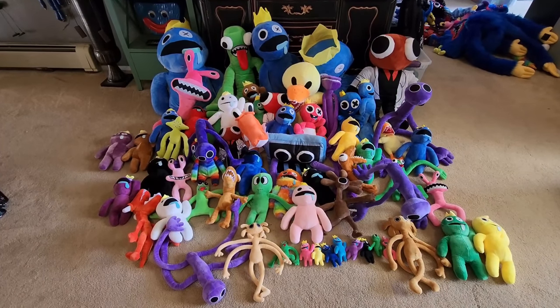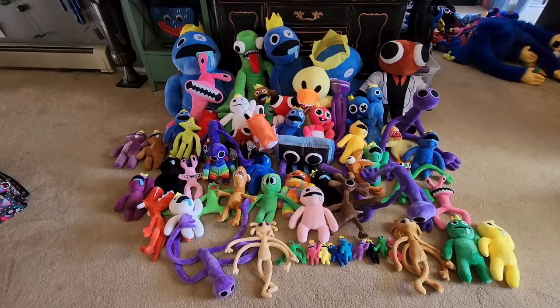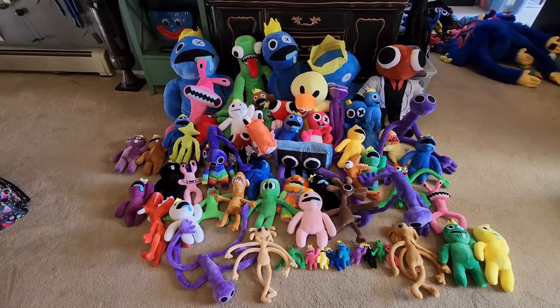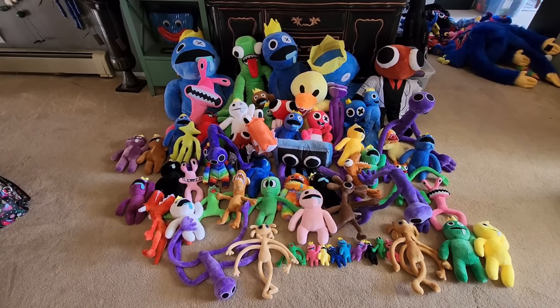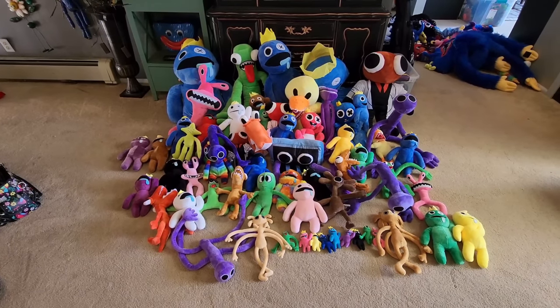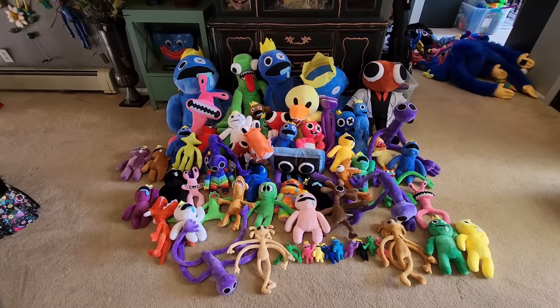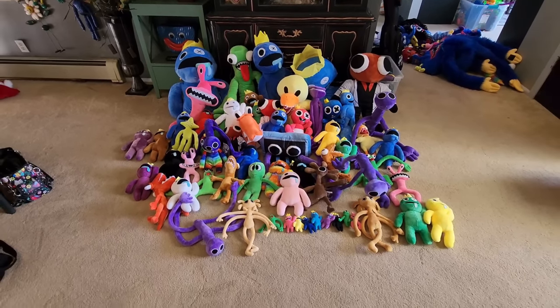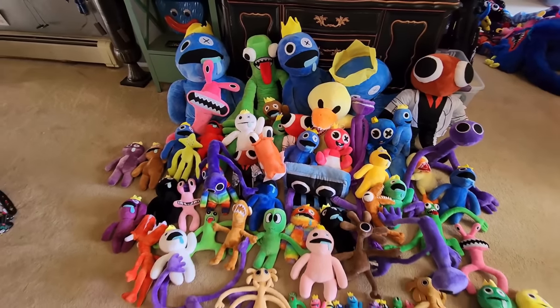What's up everybody? I just wanted to show you all of our Rainbow Friends plushies that we have now. We have quite a collection and some of them were in Max's room. I know a lot of you wanted to see them for our live stream and you didn't get to see them then, so you get to see them all now, all together. We'll show you guys each one and that should be fun for both of us.